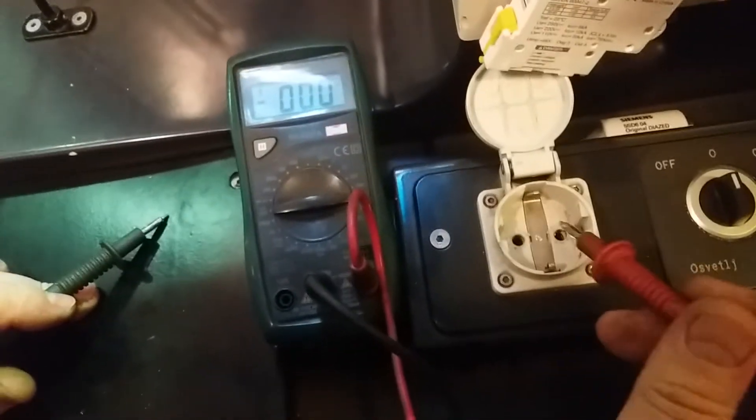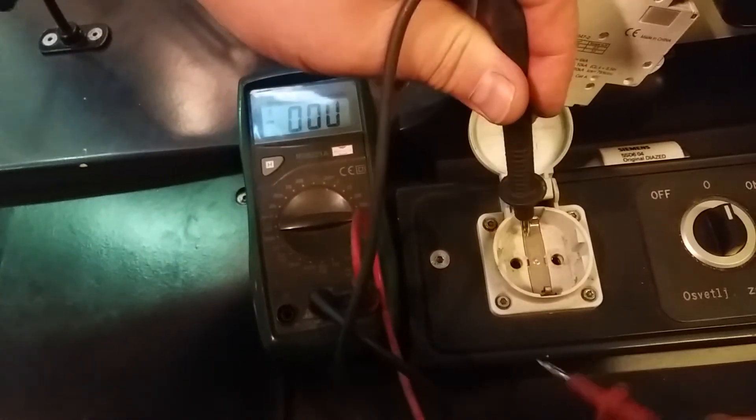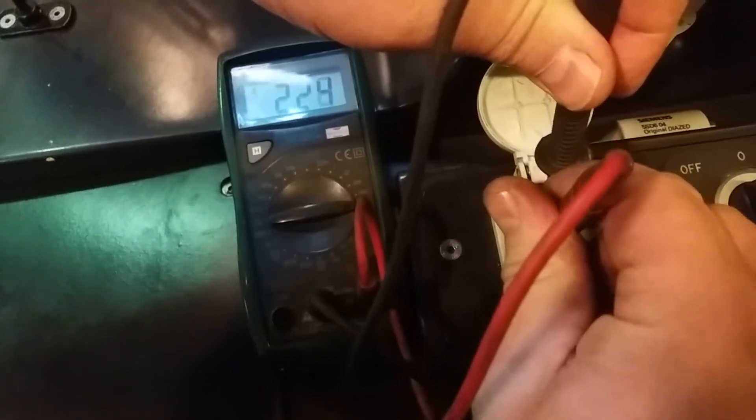Between ground and phase there has to be power — around 220 volts.